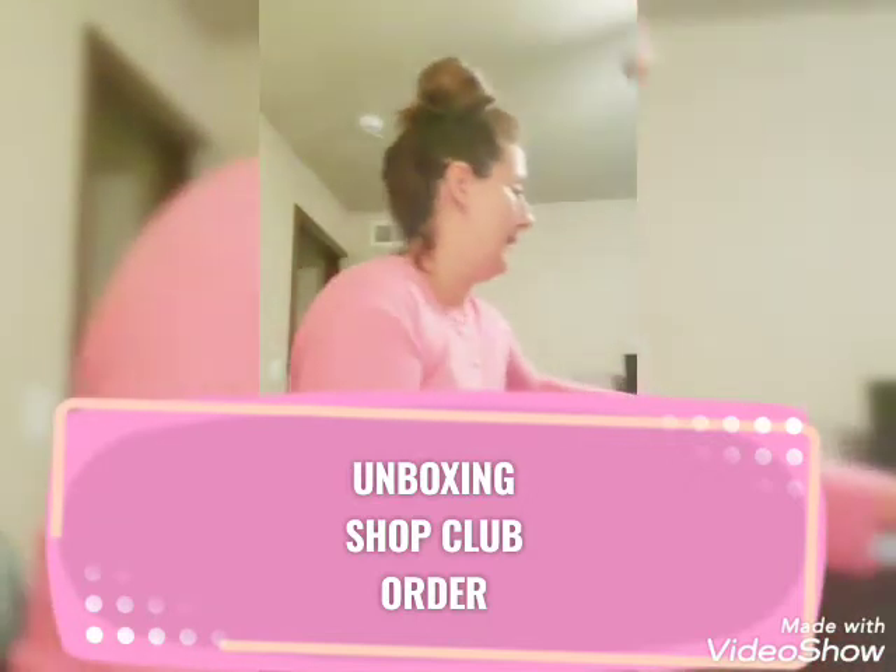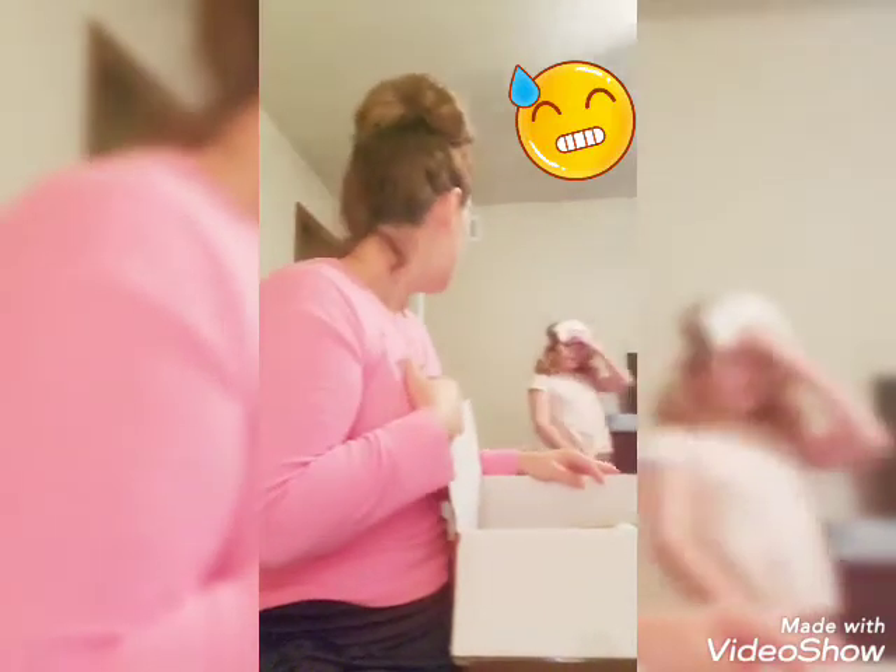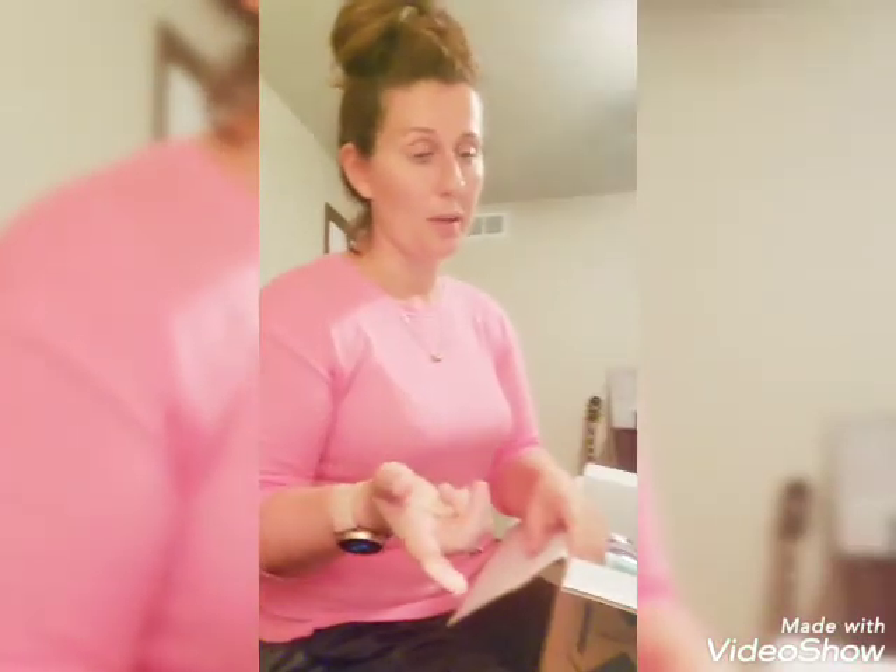I got my Melaleuca order. I probably won't be able to make this video without interruption. I've been using these products for maybe three or four months. I don't know how people make these videos where they're like unboxing something — I'm trying to keep the jungle under control.